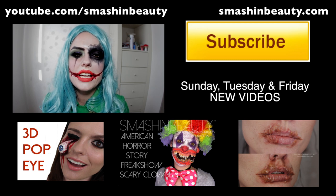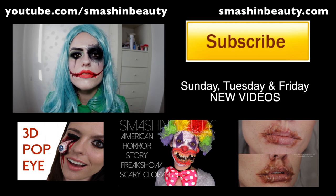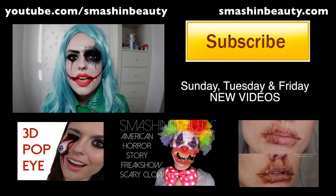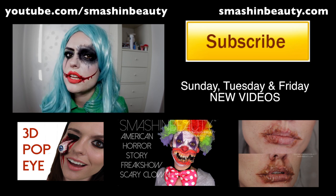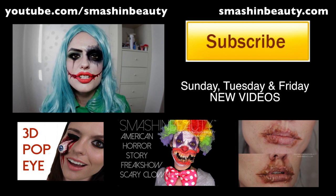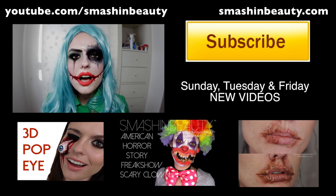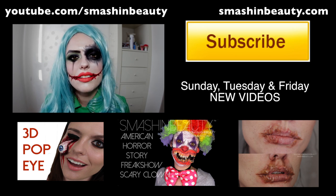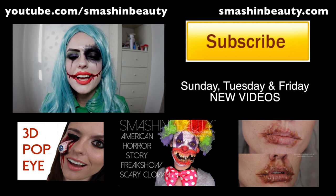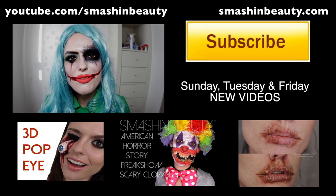Thank you guys so much for watching! If you liked this, don't forget to check out the other tutorials — you can see the pictures below, just click on them. For all the information, check out smashingbeauty.com, subscribe to my Instagram, and follow me on Facebook and Twitter. If you recreate one of these looks, please hashtag me at #SmashingBeauty and tag me — I would love to see your looks and re-share them. Don't forget to like and share if you enjoyed it. See you Friday, bye!